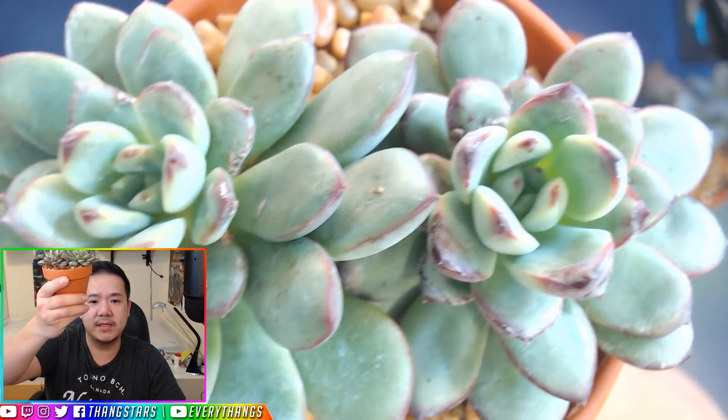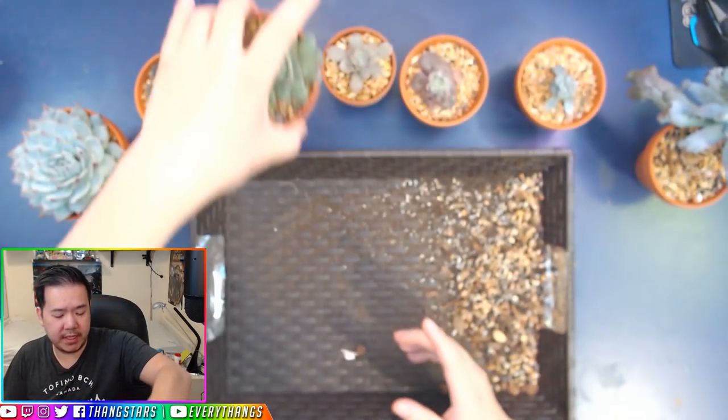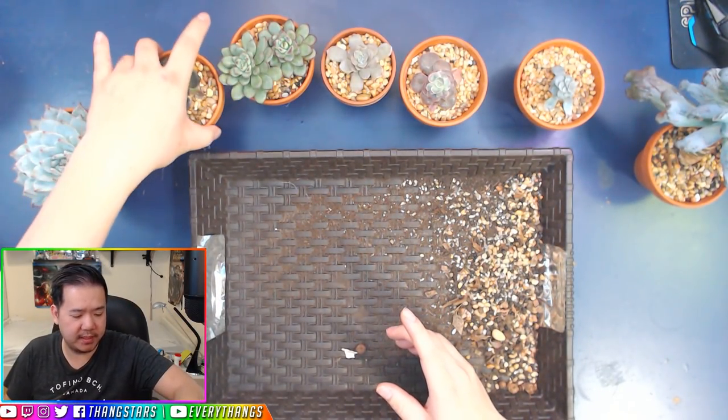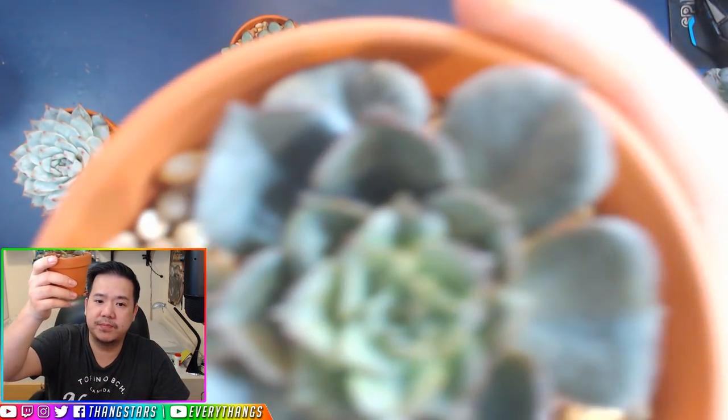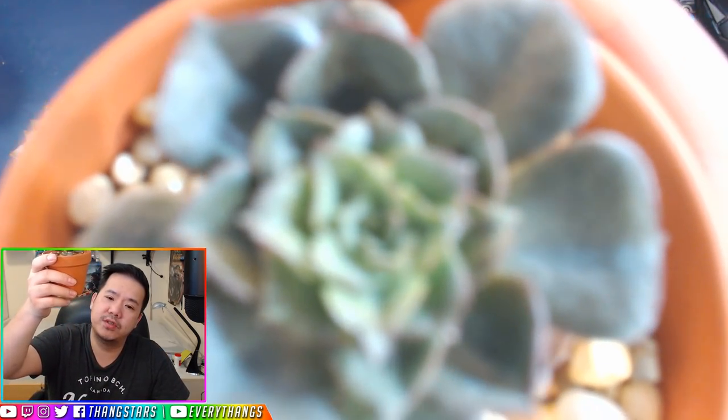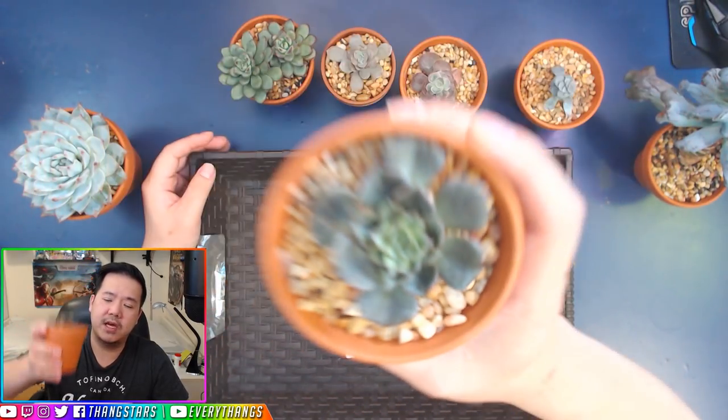All of those are being stressed out and they have their colors — we talked about colors on the stream and we'll cover that in another video. This one as well used to be really big, but when I introduced it into the Gritty Mix soil, it is very small and compact on the top.